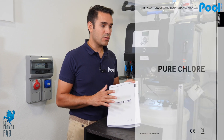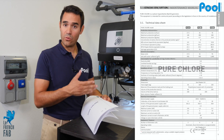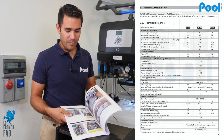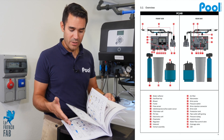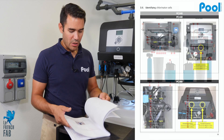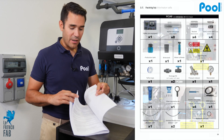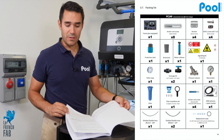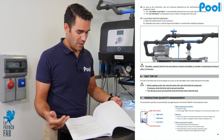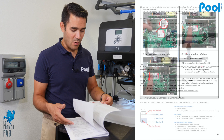I also wanted to talk about the manual — it's a very good source of information for installation and also for the technicians who will use it throughout the life of the Pure Chlor. You have all the drawings and pictures of the machine explaining what is what, and what will happen if you change some parameters, along with settings and explanations for the machine's menu.